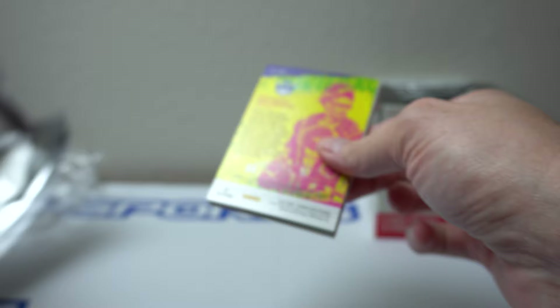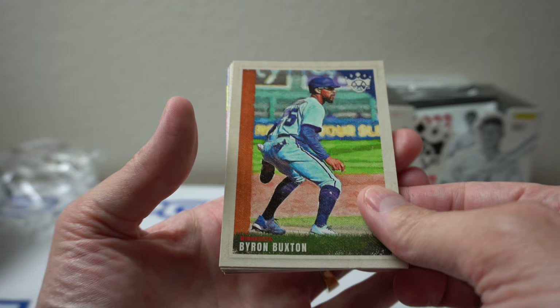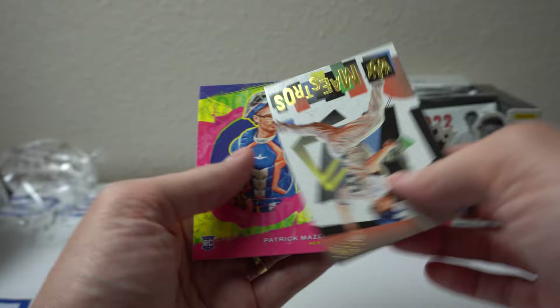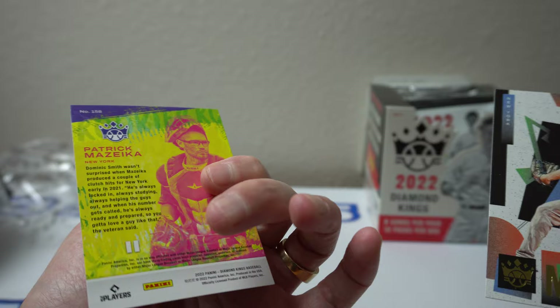More of the canvas style look to it — painted or hand-drawn. So we've got Byron Buxton, Ivan Rodriguez, Kyle Ripken, Tony Quinn, Luke Williams rookie, Rogers Hornsby. Nice throws. Garrett Cole and Patrick Mizeka from New York, rookie. Not sure which style that is.